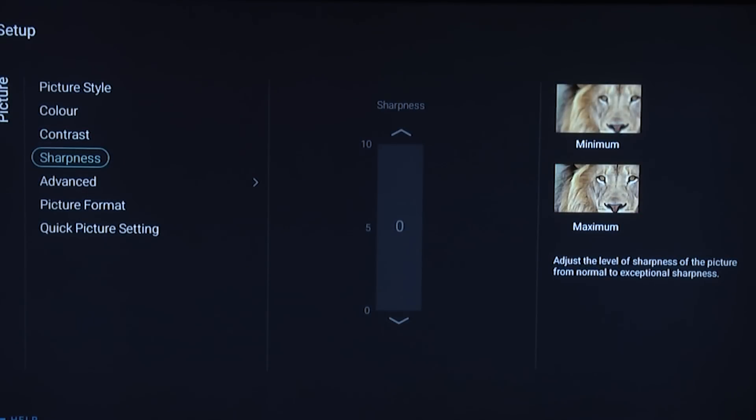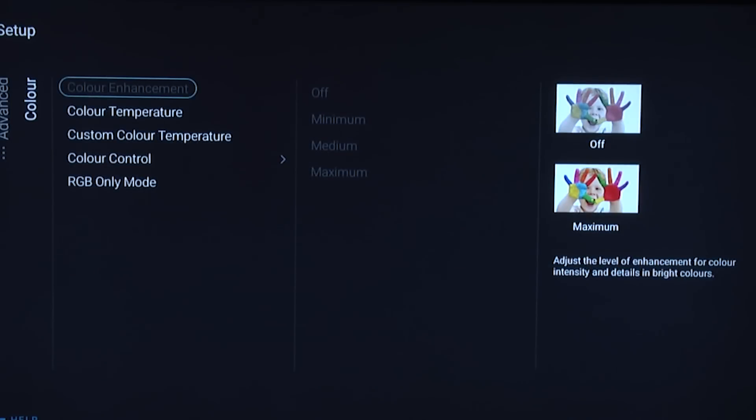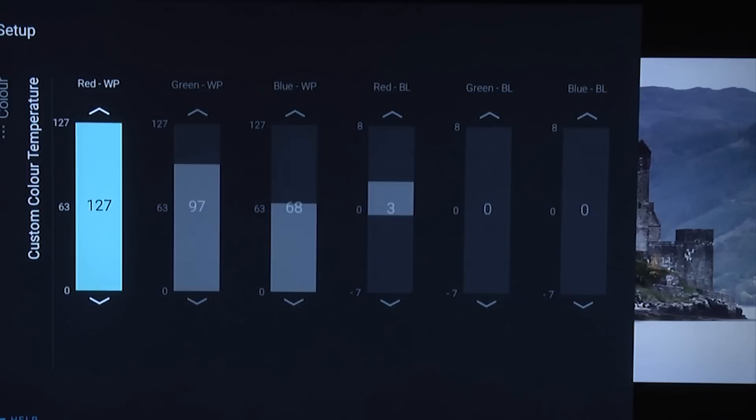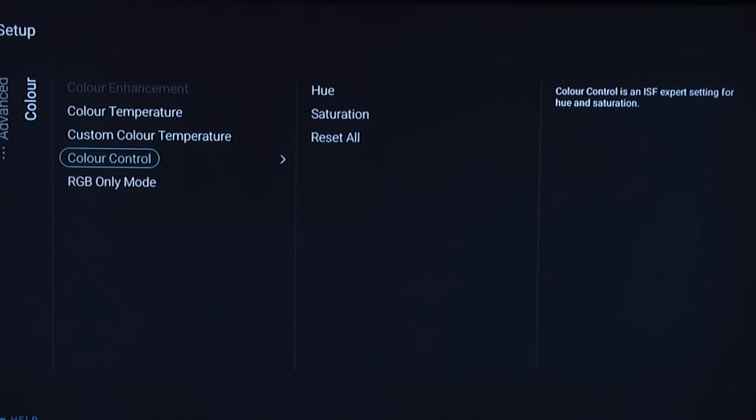Leave the sharpness control at zero, then go into the advanced settings. Under color, we have the color temperature. You could use warm, which is pretty accurate out of the box. We did do a calibration so we use the custom setting. The color control — we initially used this but found that although it made grass look accurate, when watching content it was full of artifacts, so we recommend not using the color control on this television. After calibrating the color temperature, the grayscale was actually pretty accurate, so just leave that alone.